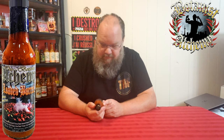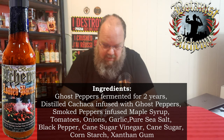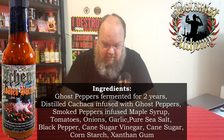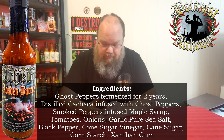So without further ado — they're gluten-free, vegan friendly, 100% natural ingredients, made here in Ontario, Canada. The ingredients are ghost peppers which have been fermented for two years — two years of fermenting these peppers, so they're sure going to give a good kick. Also maple smoked peppers, tomatoes, garlic, onions, distilled kakbotka — I'm not sure what that word is — pure sea salt, black pepper, cane sugar, vinegar, cornstarch, and xanthan gum.